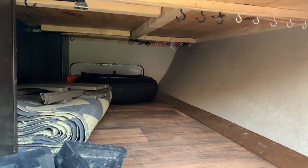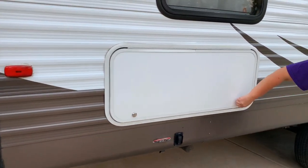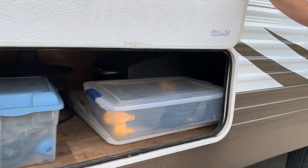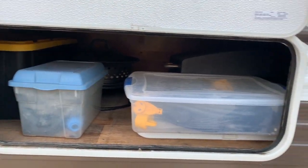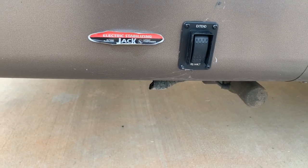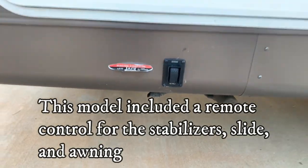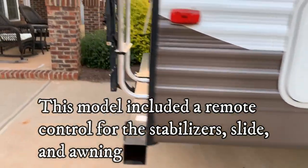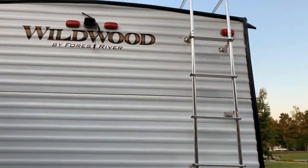Another storage container is at the back where all our goodies are — sewage, water, electricity reel, all that good stuff — and it can all easily stay in the back. We also have electronic stabilizing jacks here, so you can easily push the button and they come down. That's a great feature.